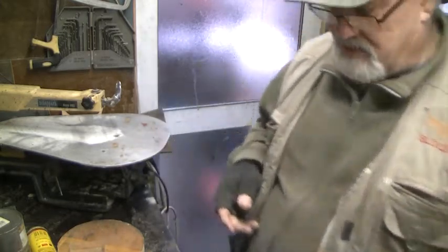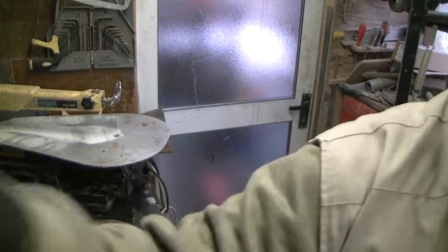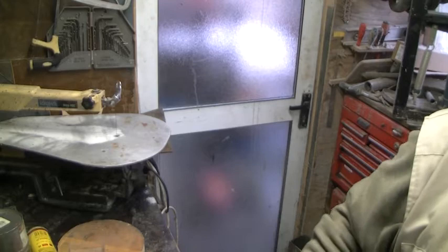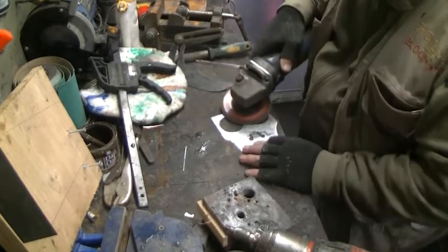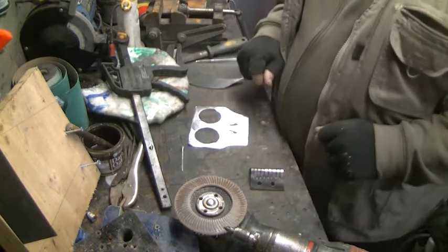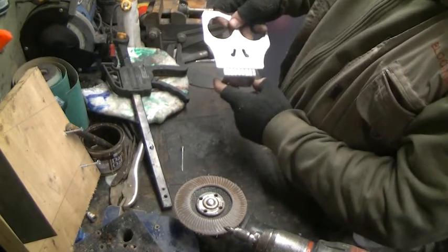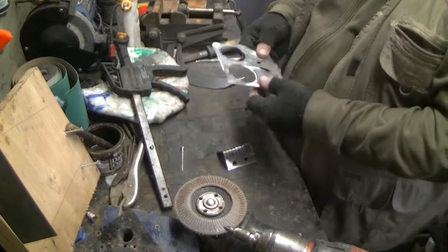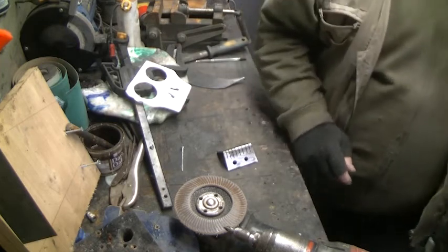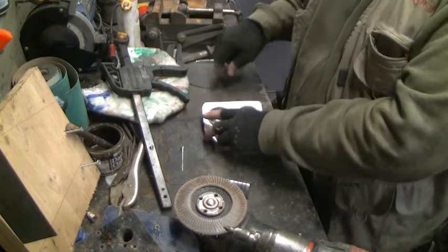I've done it but it's not recommended. What I'm looking for now is a flapper disc - we call these flapper discs, I have no idea what you call them, put it in the comments below. It wouldn't be too bad if I had a grinder. That's gonna go in there like that - bend, bend, bend. This will go quite easy because there's only that bit of strength left.